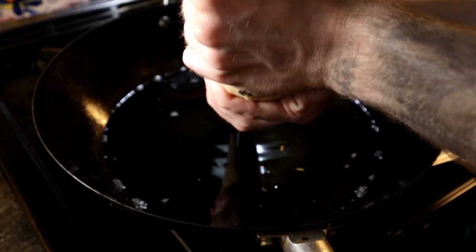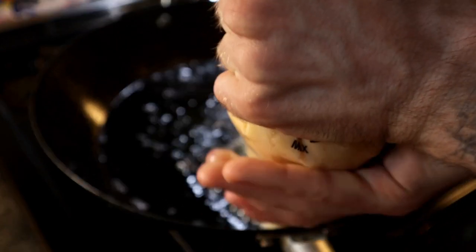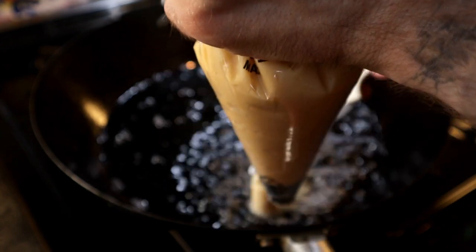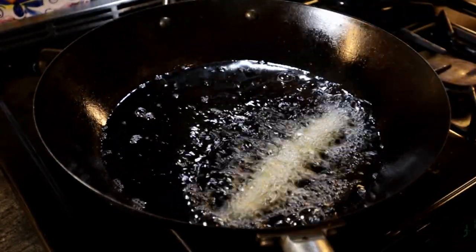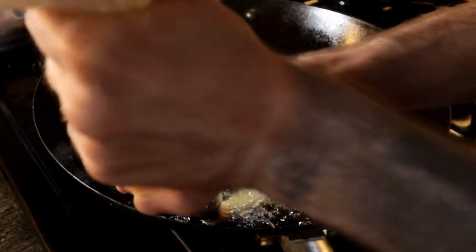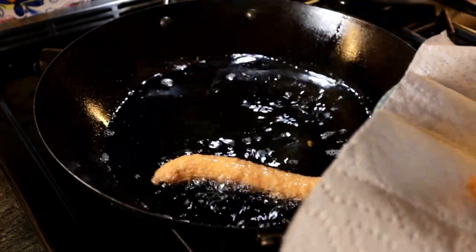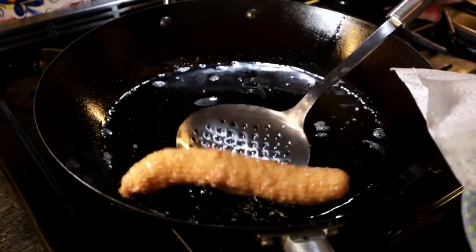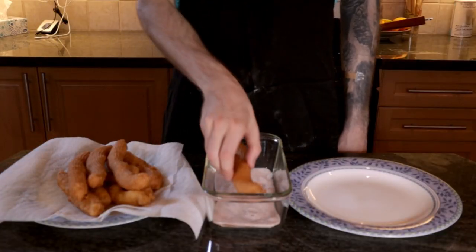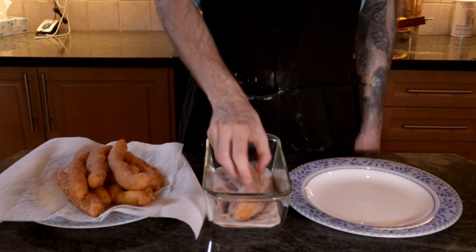Pipe the churro batter into six inch lengths into a pot or wok filled with oil heated to 350 degrees. Cut the churros off from the piping bag with scissors. To get straighter churros, drag the piping bag across the surface of the oil as you pipe it in. Let the churros cook until they're golden brown, then remove them onto a paper towel lined baking sheet to cool for a minute. Once cool enough to handle but still hot, roll your churros in the cinnamon and sugar mixture to coat the outsides.